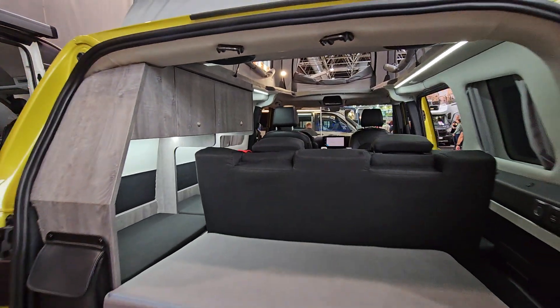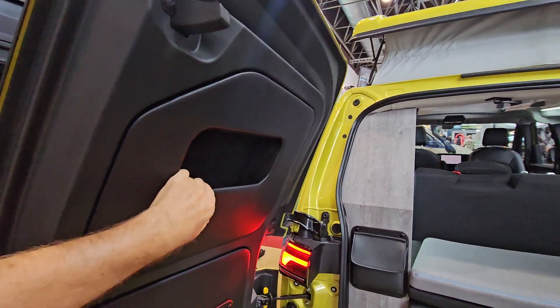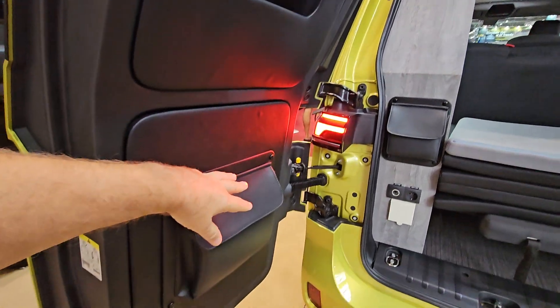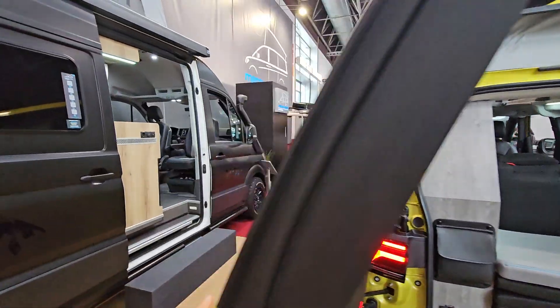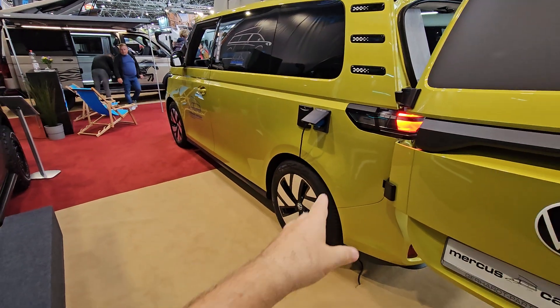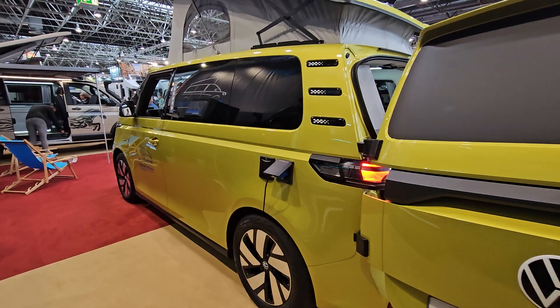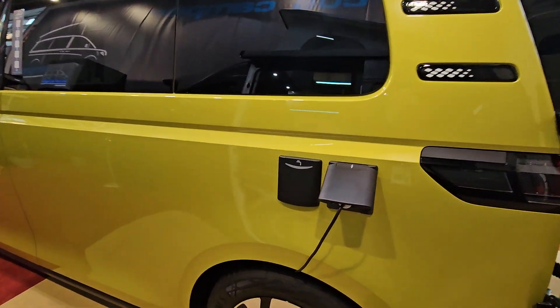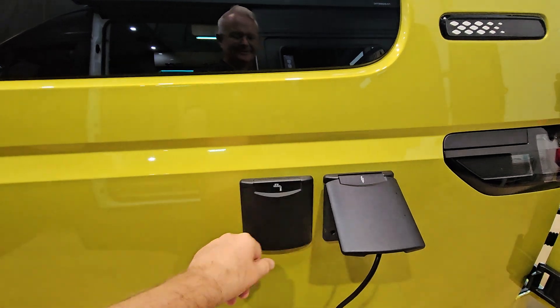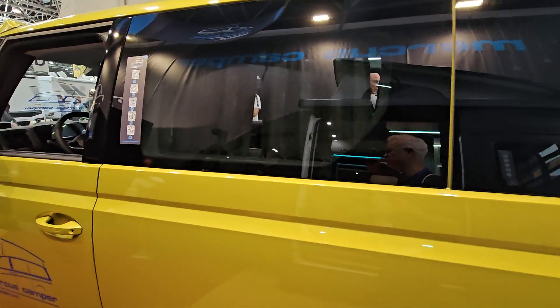The rear end opens like this — I've forgotten what you call this style — but there's a bit of storage in it. Coming around here, we have the shore power connection and the water system.